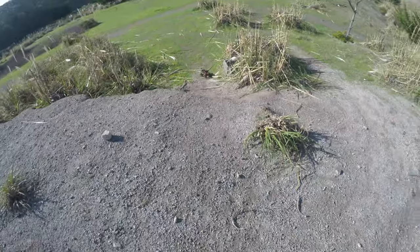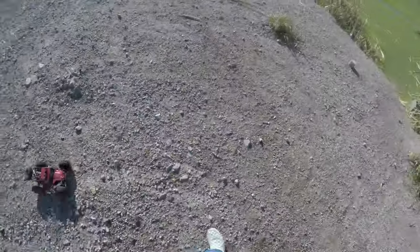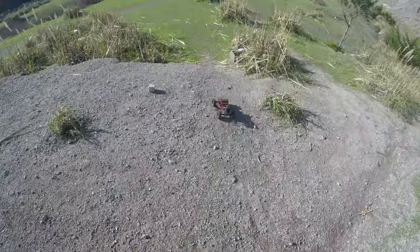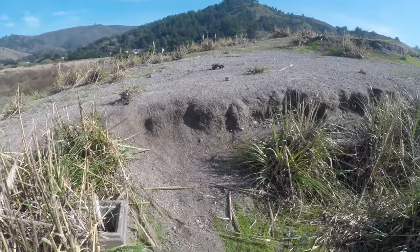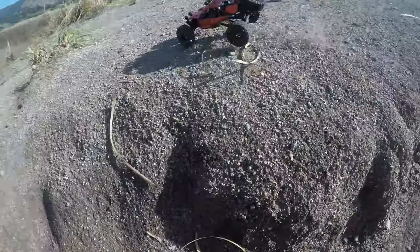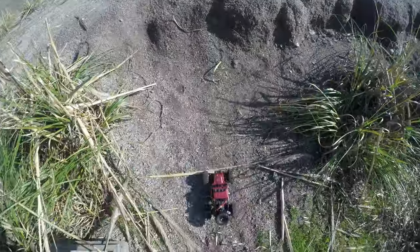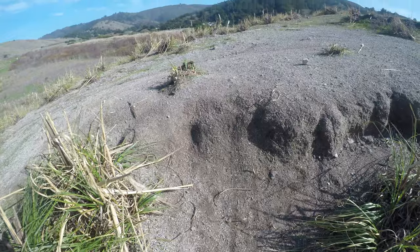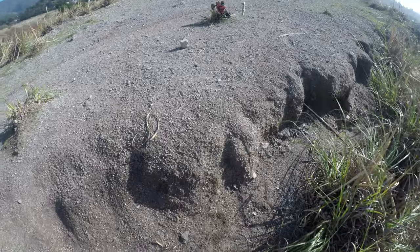It likes that loose dirt. It bounces without too much worry at all, actually. Jumping with style, Richie. I have to say, I did not think it would jump as well as it does.